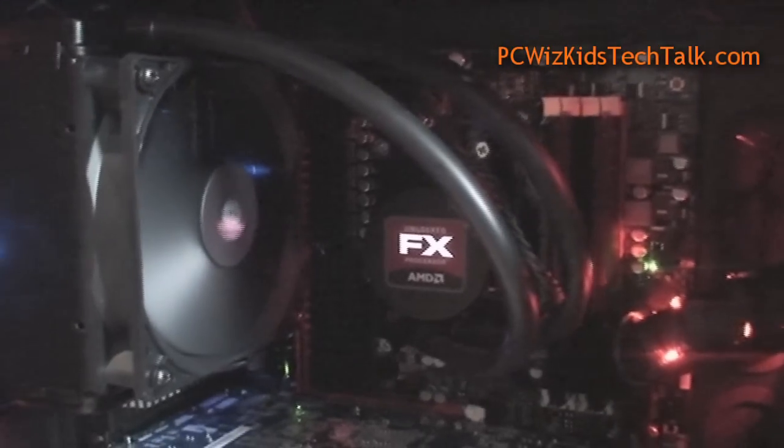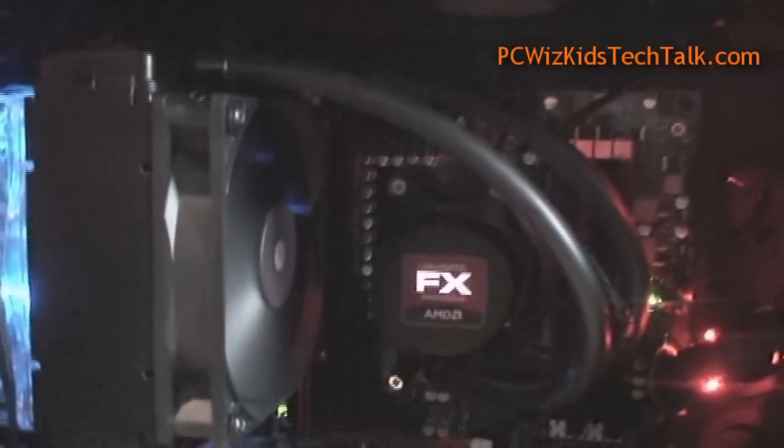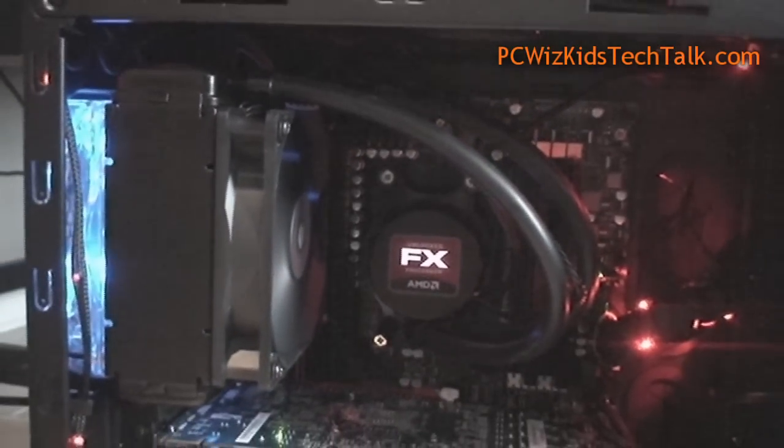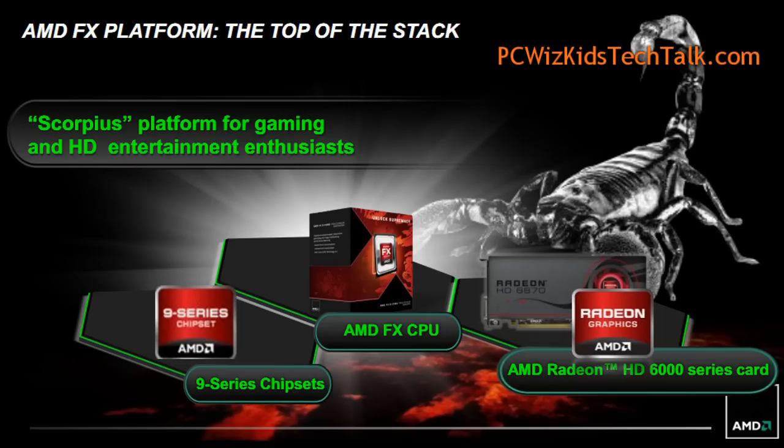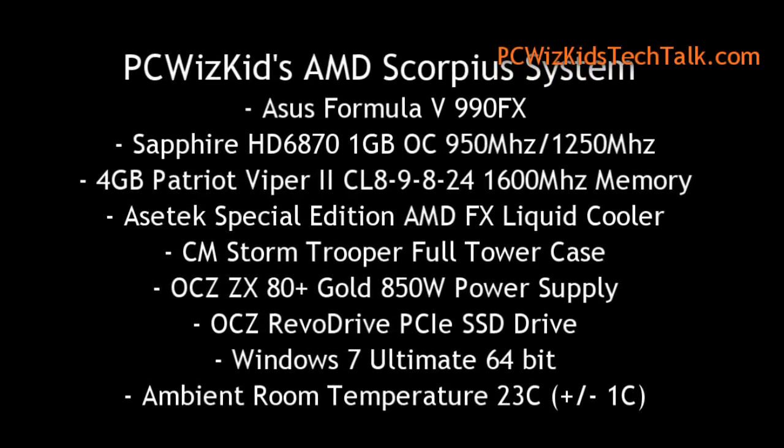On my previous video I talked about this. I have a liquid cooling kit from ASUS Tech — it's a radiator with two fans for a push-pull effect, blowing air out of the case. I've got an HD 6870 video card, and in my previous part one video I ran all the benchmarks at default.